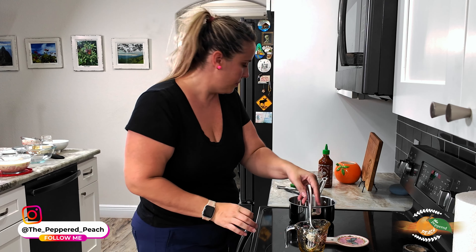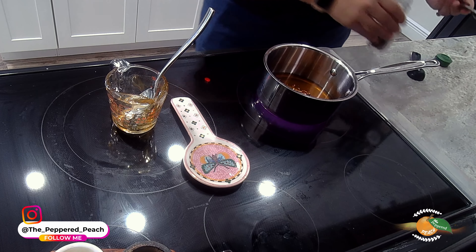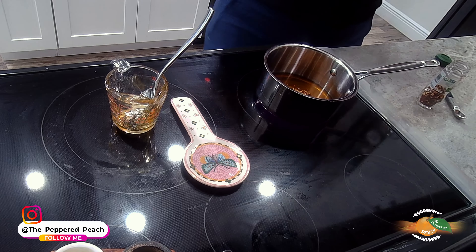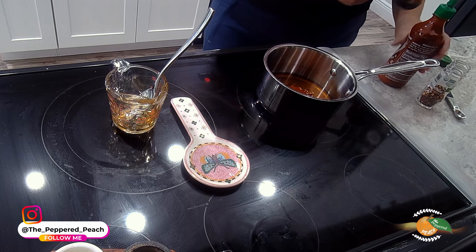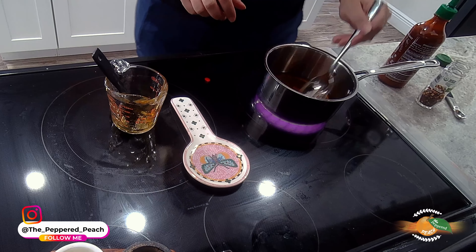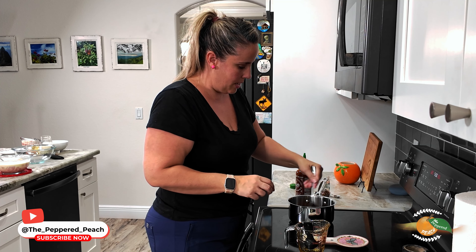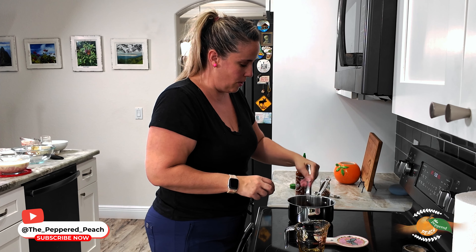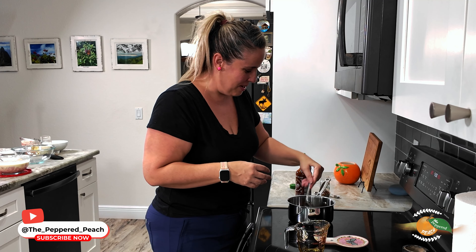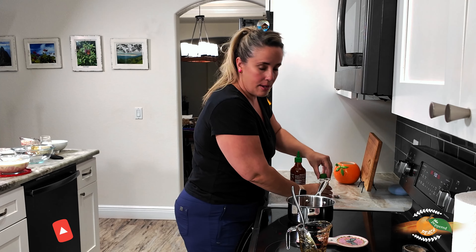With the honey down, we're going to add some red pepper flakes and some sriracha — you can already hear it reacting to the heat. We want this to become runny, so we're going to let this sit for a couple of minutes. I can already smell the heat! Then we'll take it off and let it cool. We want that honey to be really runny and thin.